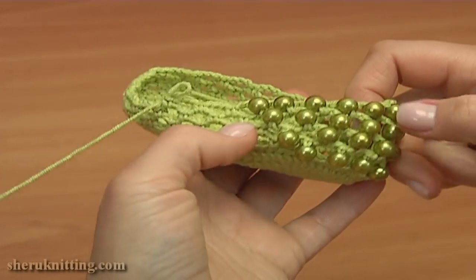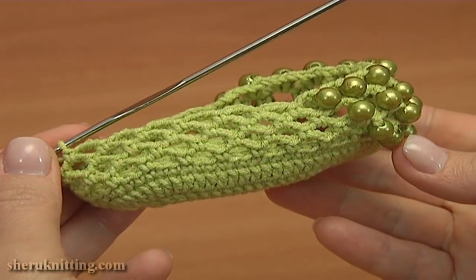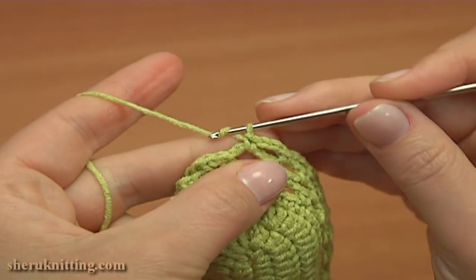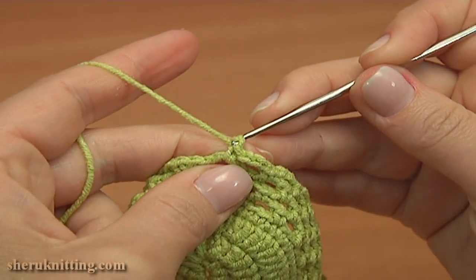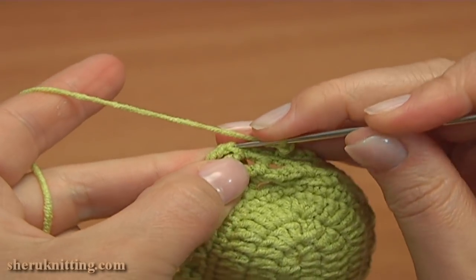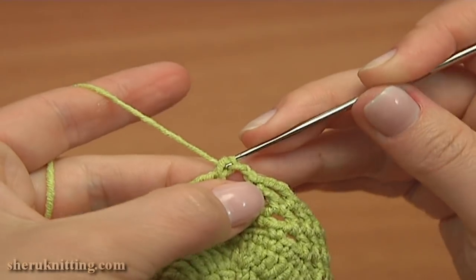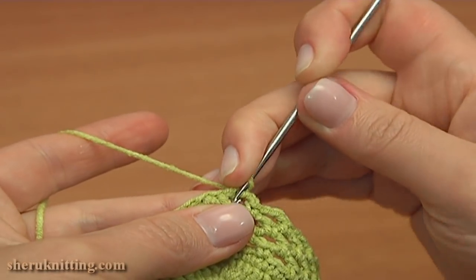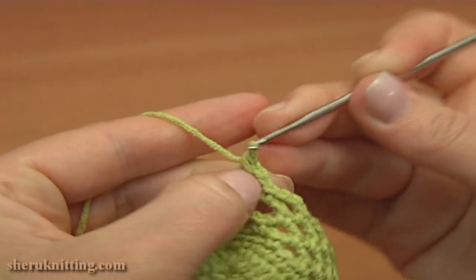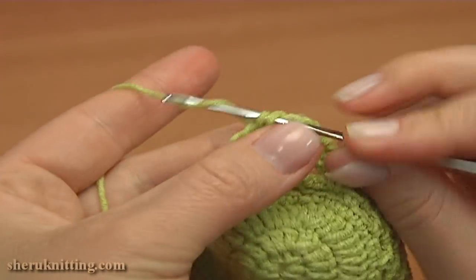Continue and complete this round by working chain spaces of 3. Let's finish round 8. For the last chain space, chain 2 instead of 3, 1 and 2. Then single crochet into the single crochet we made on the beginning of this round. Now to begin the next round, round 9, single crochet around the post of the single crochet we've just made. Then chain 3 for the chain space and single crochet into the next chain space of the previous round.